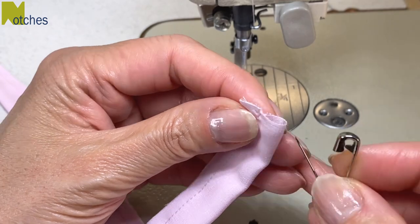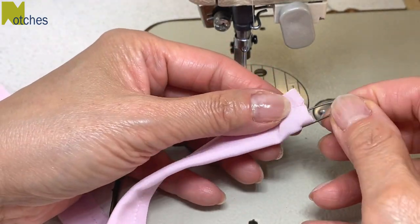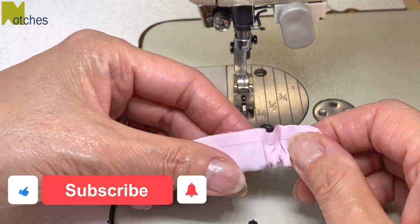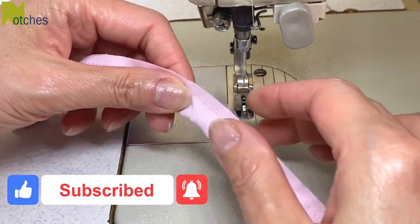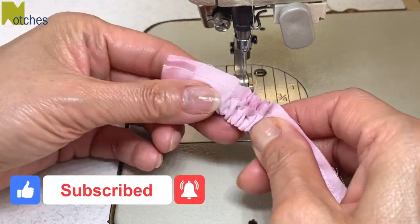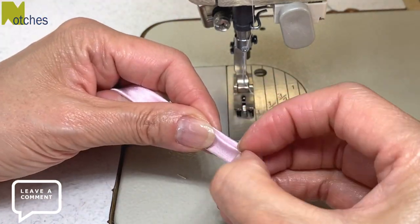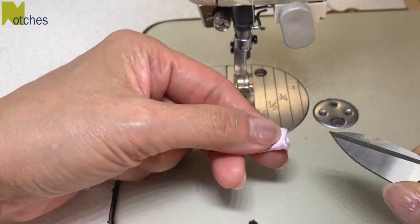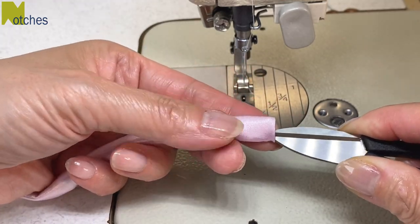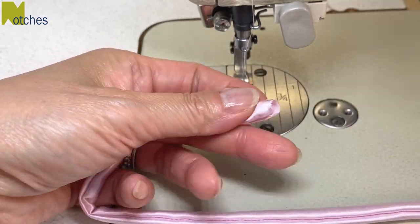Separate the fabric a little bit and then insert a safety pin to turn this tube right side out. Once it's turned, make sure to straighten out that folded edge on both sides. Remove the safety pin from the other end and straighten out.